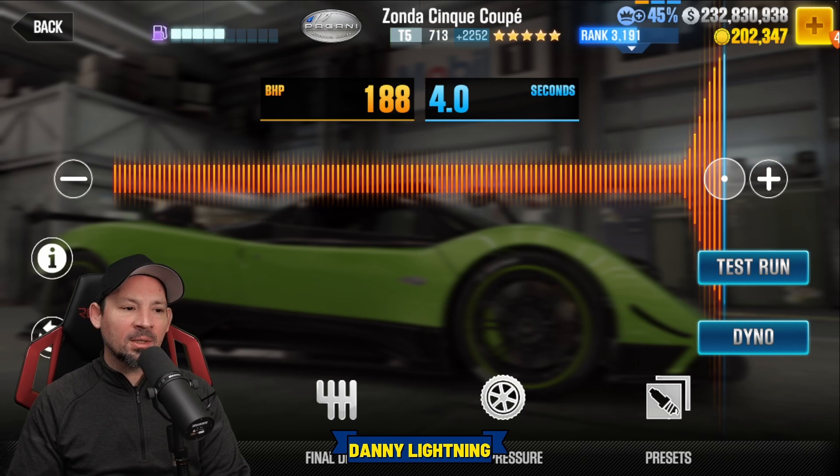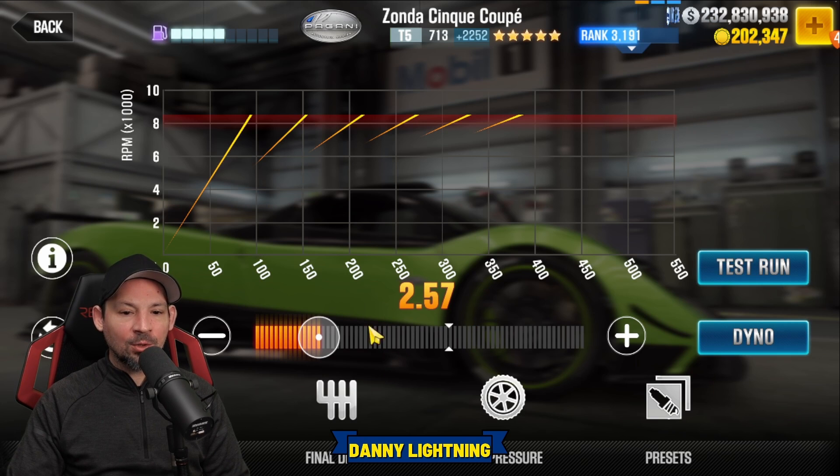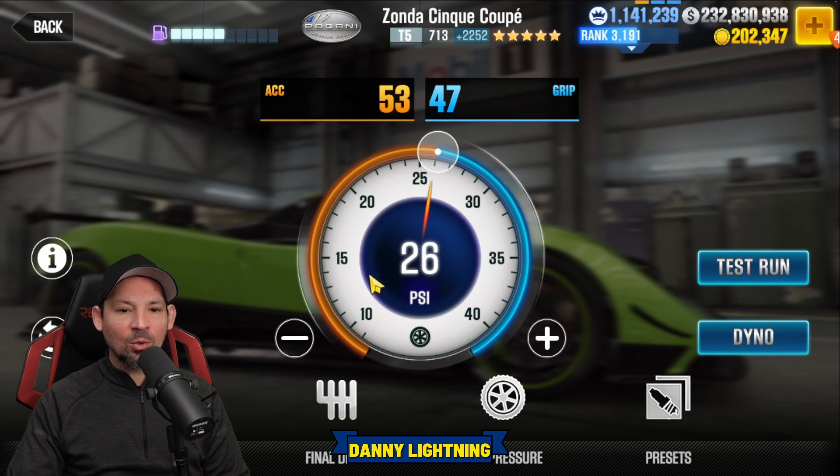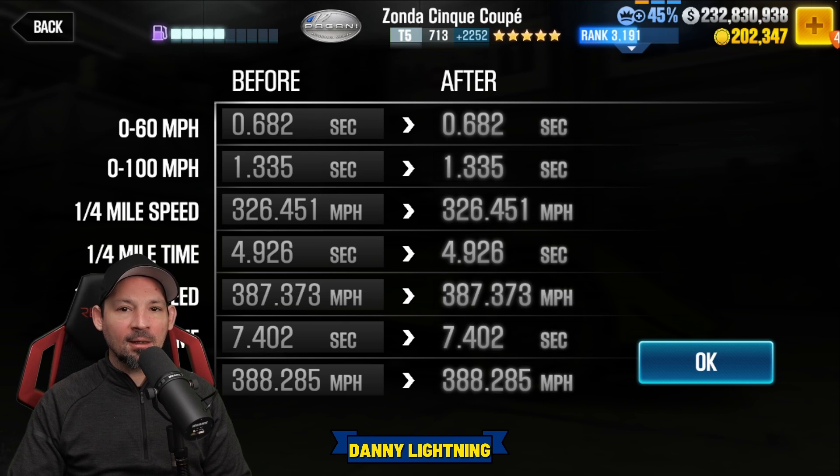When the car is 100% maxed out with all the stage 6 parts and all the fusions, nitrous goes all the way to the right. Final drive 2.57, tire pressure on 26 PSI with a 53 and a 47 up top. That gives us a dyno of a 7.4. Let's go do a test run and I'll show you how to drive her.